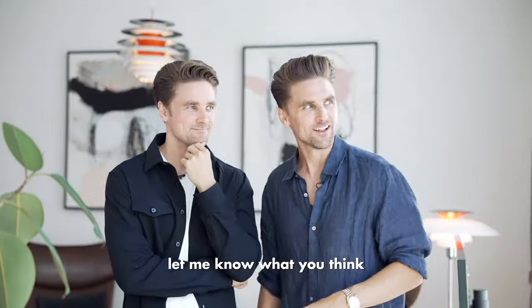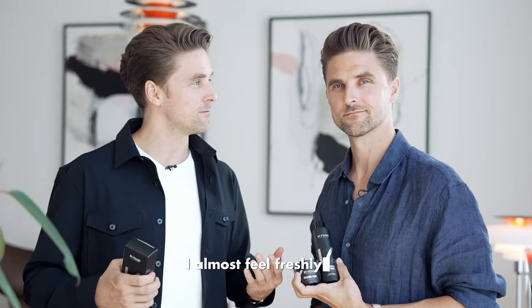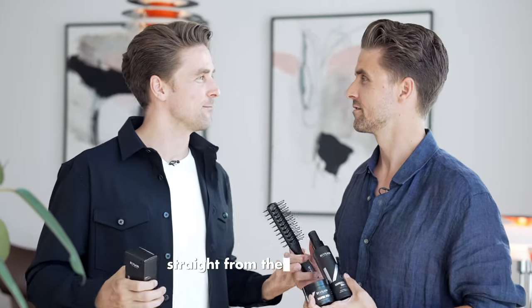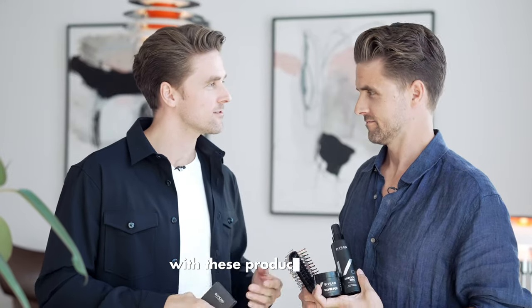Let me know what you think down below. Am I done with this? You're done. I almost feel freshly cut, like straight from the hairdresser. It's amazing how I can have this feeling every day with these products.